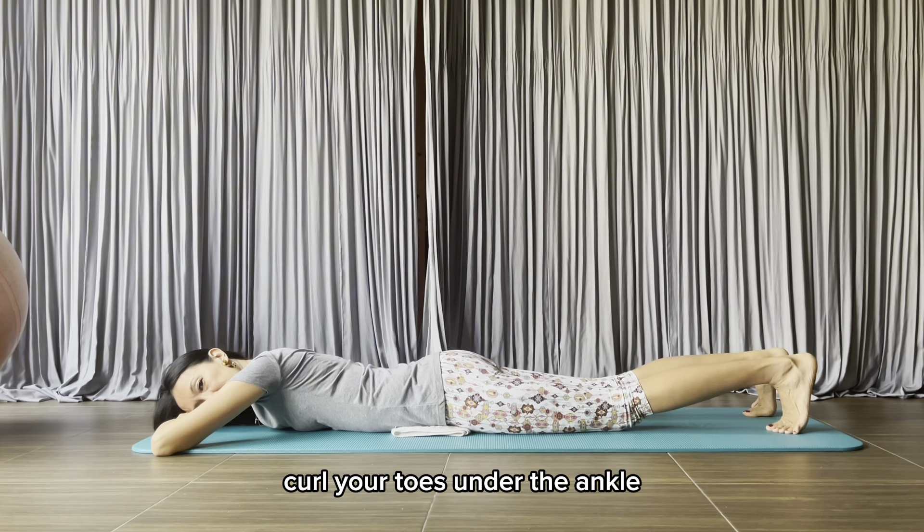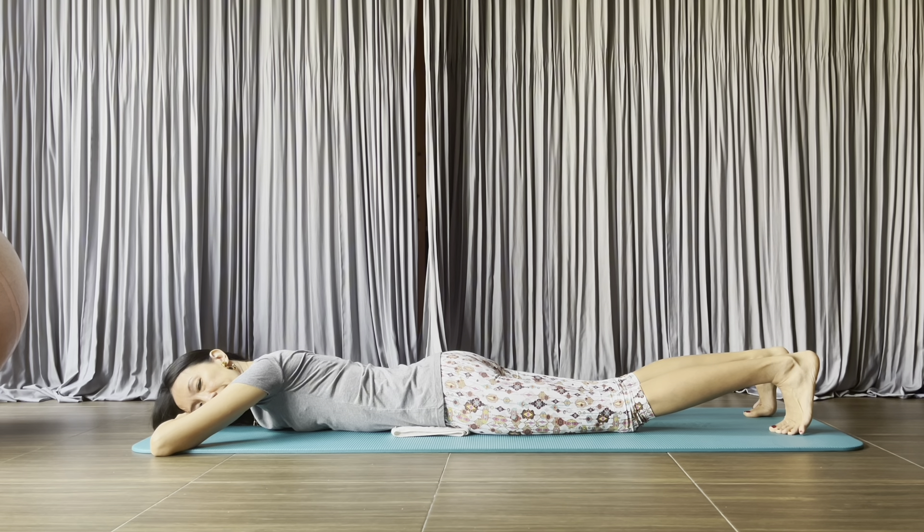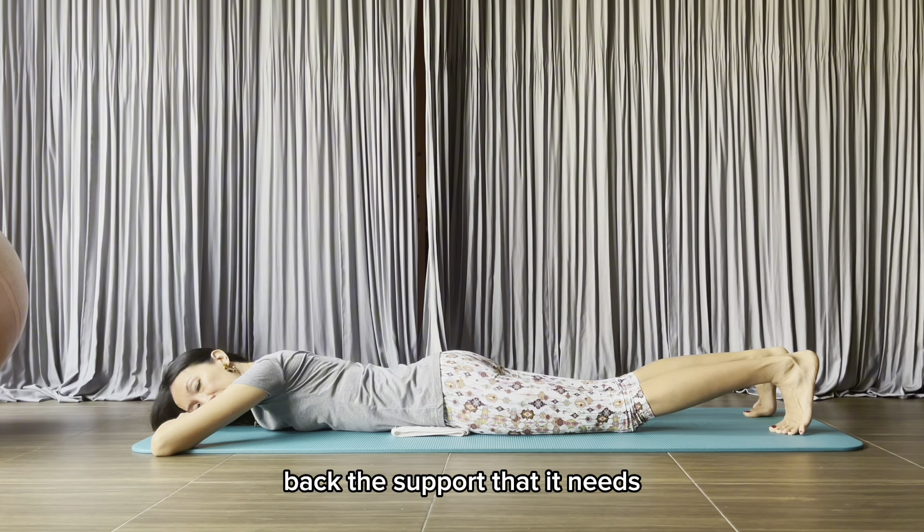Curl your toes under the ankle. Draw your belly button into your spine. This is also to give your lower back the support that it needs.